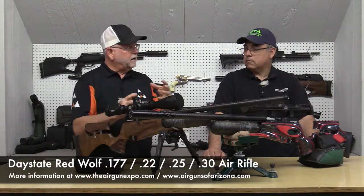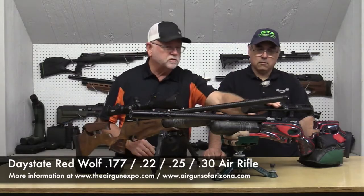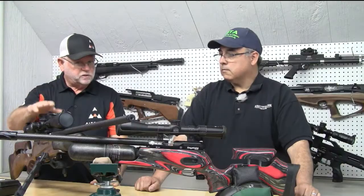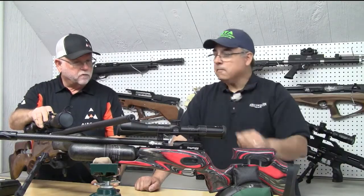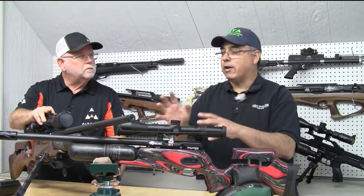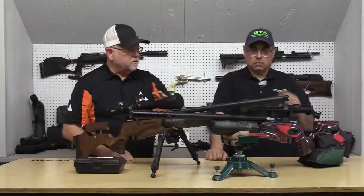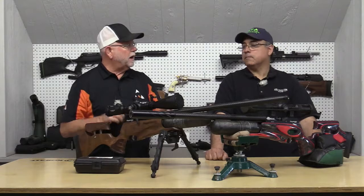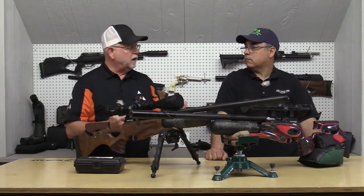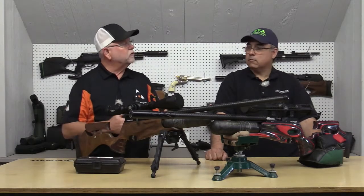They come in a standard power version — this particular model is standard power — and they also come in a high power version, like this .30 caliber. What's the difference mechanically? The barrel is longer on the high power, so you optimize the use of the air. These are also electronic guns, so the programming is different to optimize that as well.